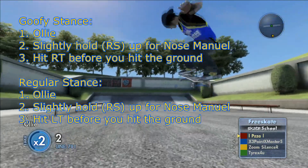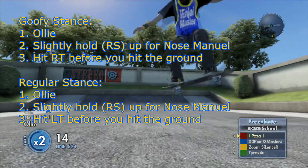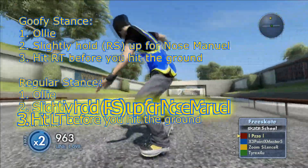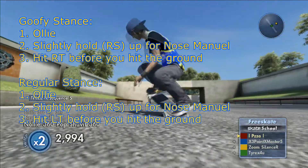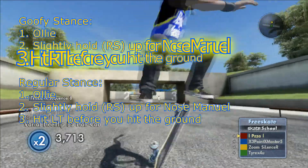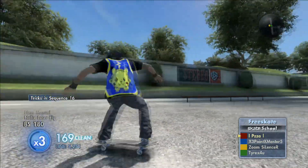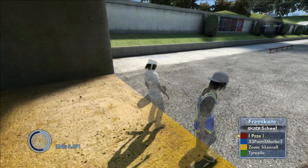Practice that until you get it down, and once you get comfortable with it, you can do it with 360s and tricks. I would recommend starting off with just basic flip tricks going into your nose manual, then trying to grab for that seatbelt at a late time, so you'll get used to it, be comfortable with it, and then you'll be ready to advance on to the next tricks.